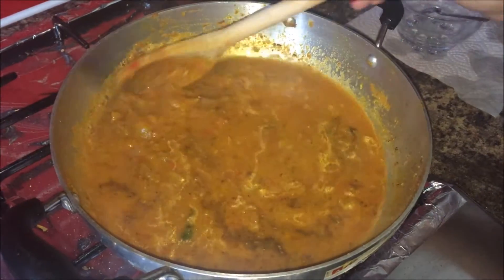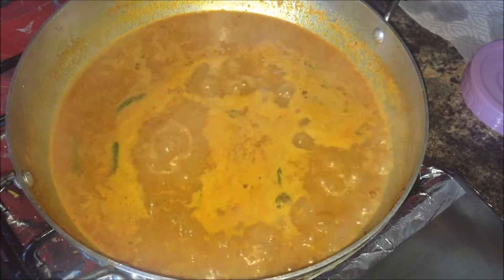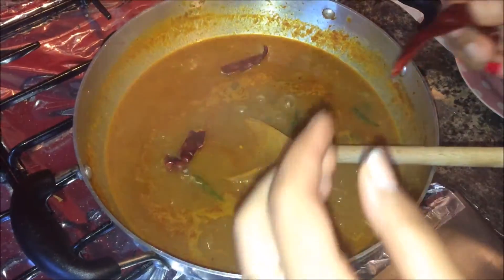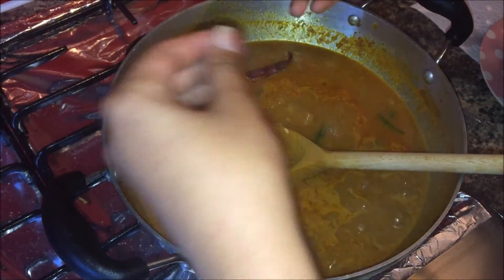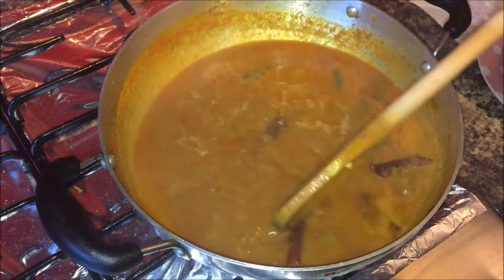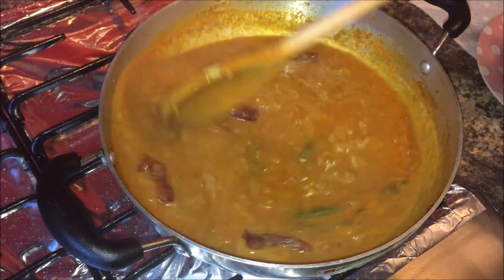On a medium flame, cook for about eight minutes. After about four minutes, add the dry fenugreek seed powder and two dry red chilies — these give some extra spiciness. Continue cooking until the full eight minutes are done before adding the fish.